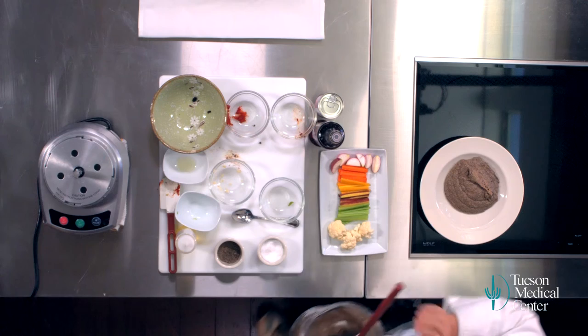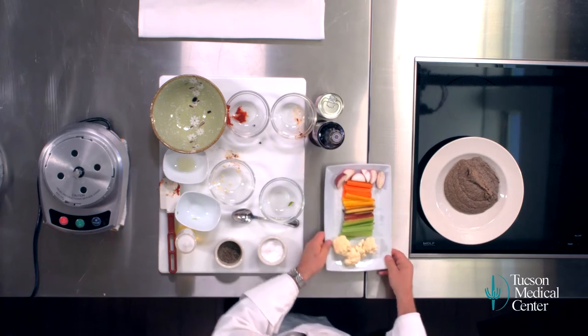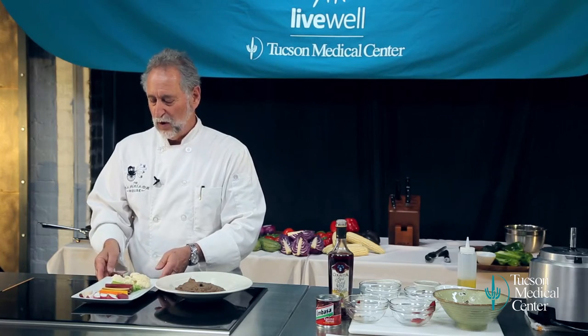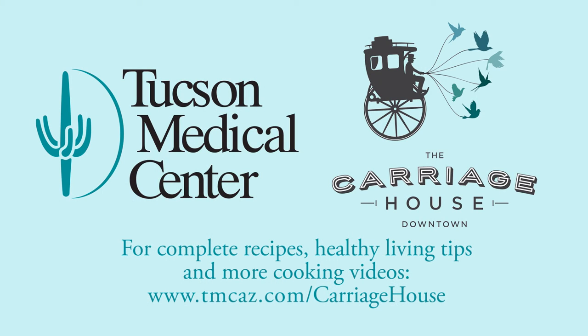Now we've got some great vegetables here — radishes, carrots, celery, and cauliflower. Any great fresh, raw vegetables that you have around. You've got your healthy vegetables, your wonderful spicy black bean dip. I'm Janos Wilder. Here's to healthy living, healthy eating, and fun cooking.